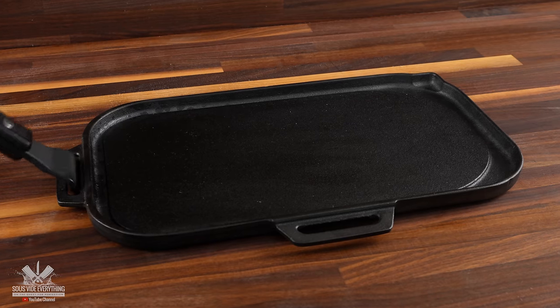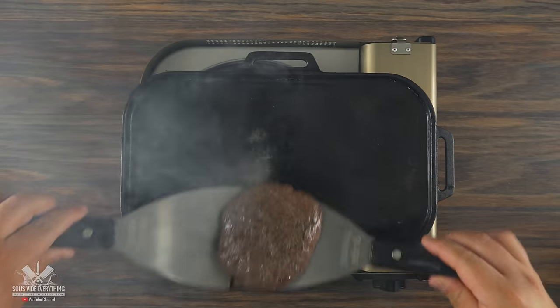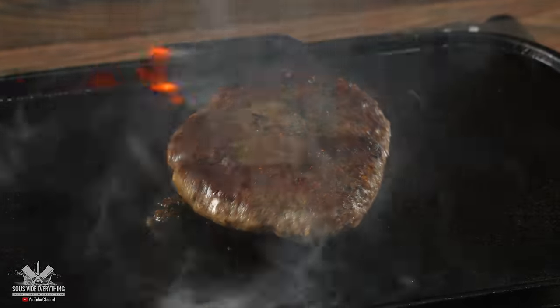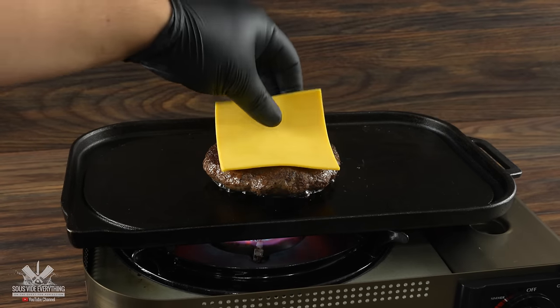For that I chose my cast iron griddle. Adding additional fat for the sear is a must. You don't want to sear these burgers for too long because they're fully cooked already — it only takes about 30 seconds for each side. Once you're almost done, do not forget to add American cheese.